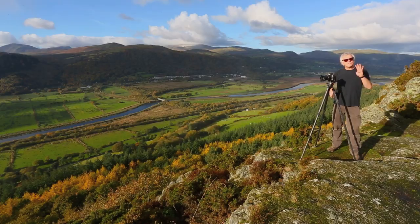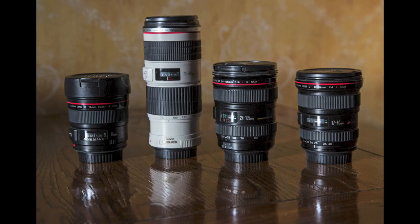When I'm doing landscape photography, I take four lenses with me: my 14mm lens, my 17-40mm lens, my 24-105mm lens, and my 70-200mm lens.